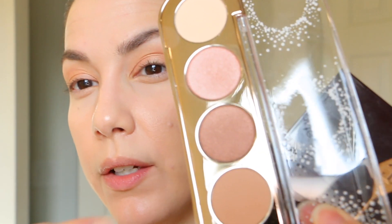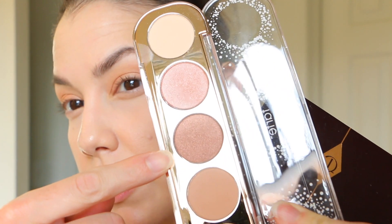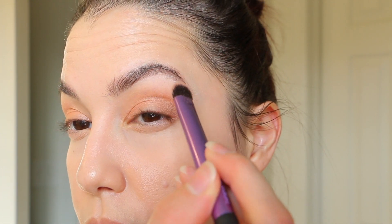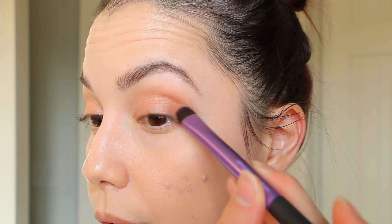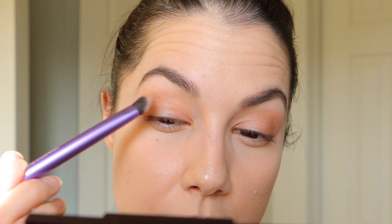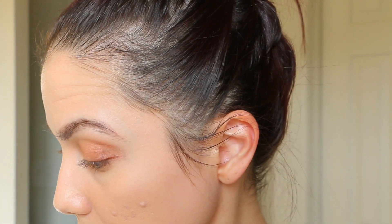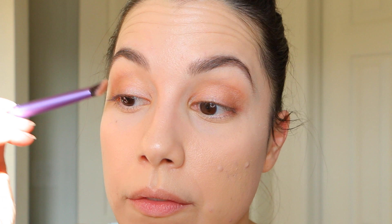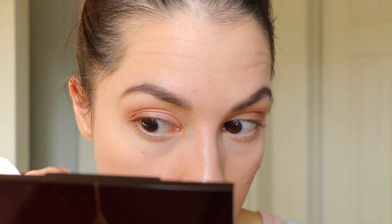I'm going to wipe off my brush and go in with the other shimmer shade, which is a little bit darker, and put that on the outer part of my eye to make it just a little bit darker. The tapered point of this brush is really nice — you can really wedge that color into the crease. There's just a little bit of difference between these two shades. I'm going to go right where they meet and soften that area.